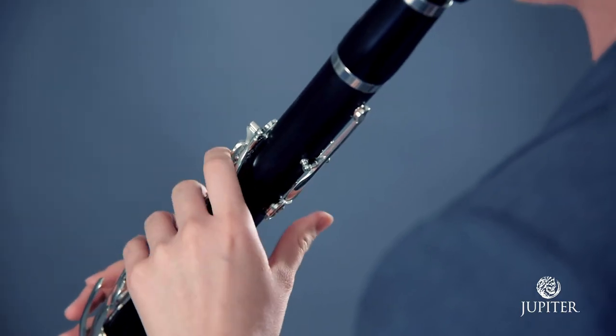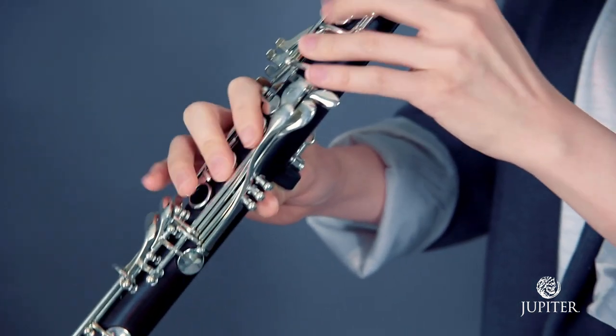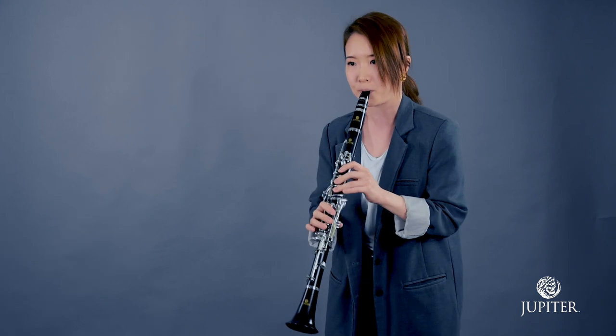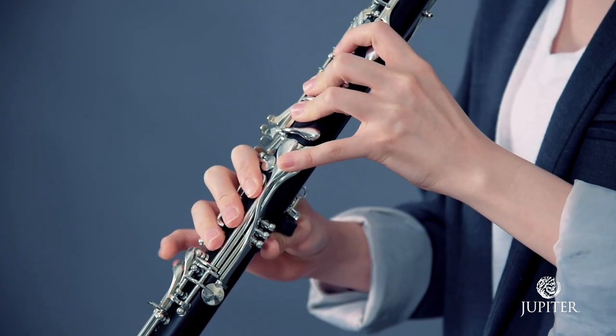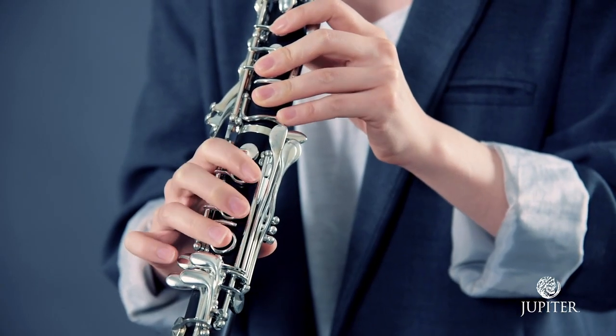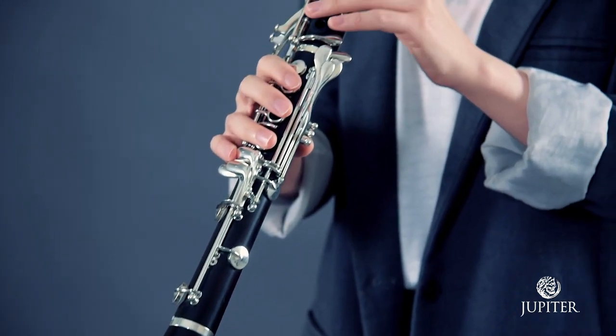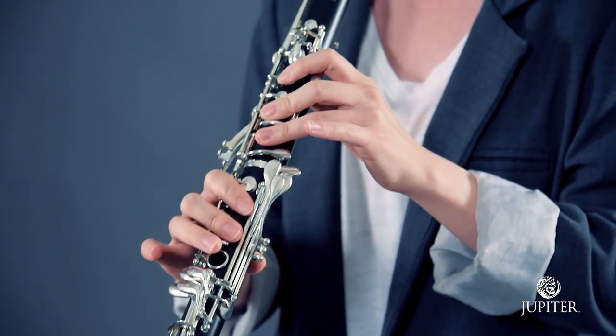The offset register key, adjustable thumb rest, and raised CG tone hole deliver the most ergonomic playing experience in every situation. An alternate low A-flat/E-flat key has been added to the left hand to facilitate ease of play for even the most technically demanding musical passages.